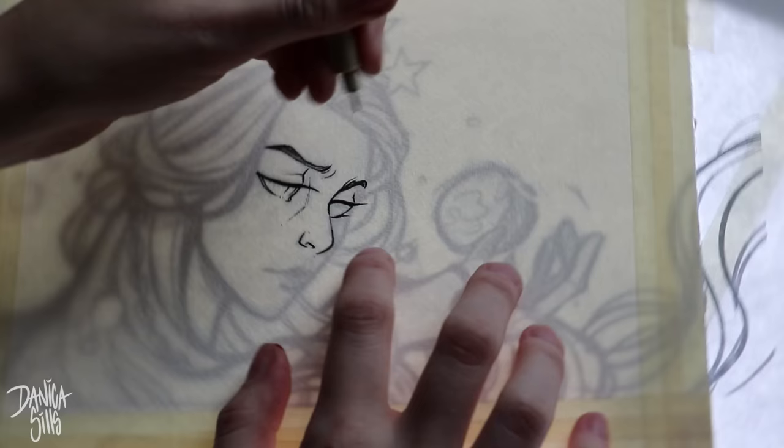Hi guys and welcome back. Today's piece is going to be an original watercolor piece, so we can go ahead and just jump right in.